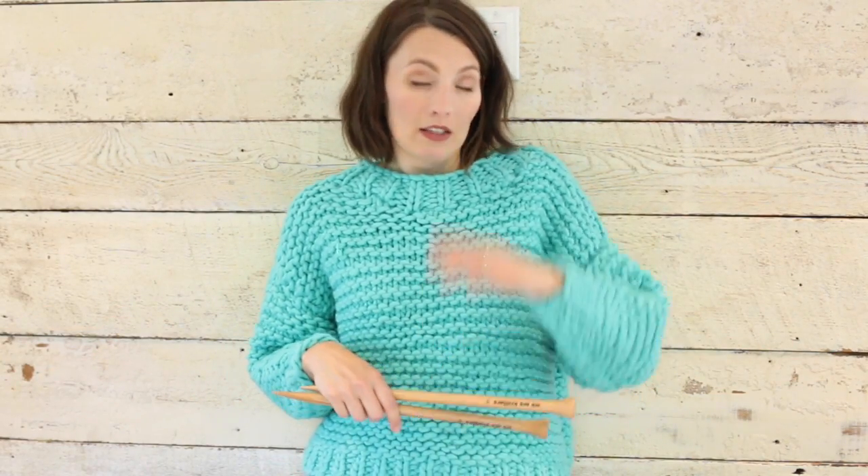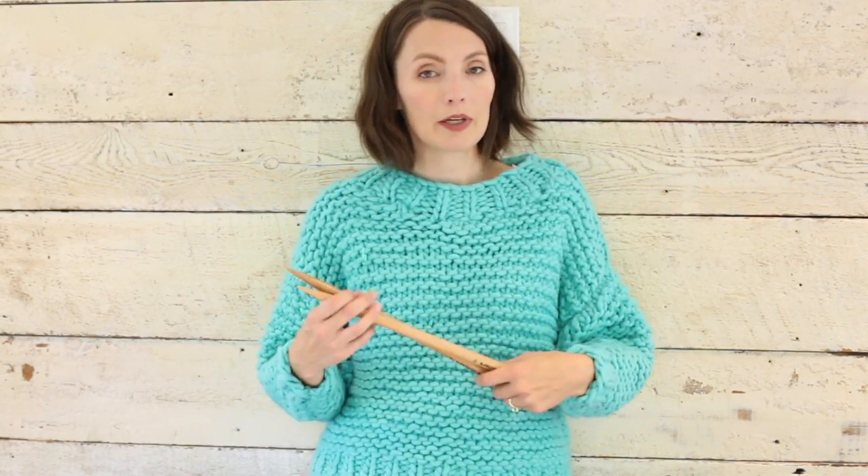Free People is selling a very similar sweater this season — it's more of a turtleneck top but it's this chunky bright sort of style, with sleeves that go down a little farther. It's a very chunky knit sweater for $650. I got this kit on sale for probably around $100 or $120 and it just took a small amount of hours to make. So that's definitely less than $650 for this sweater.